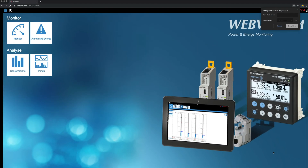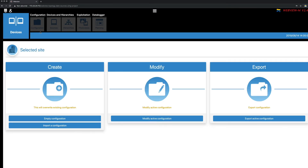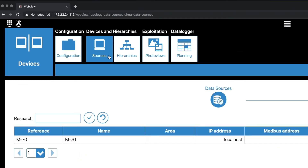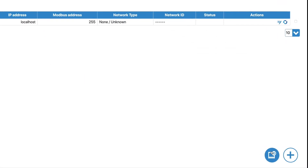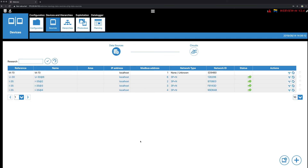Once connected as admin, click on the wrench icon in the top left corner, then click on Devices. Click on Modify Active Configuration, then Sources. From the Data Source tab, click on the Scan button to add products present in the D70 display topology. Once products are added, you can change their names and sort them by location. The Plus button allows you to add products manually to the topology, whether they are locally connected to the M70 via the DigiWare or RS-485 bus or remote via Ethernet.